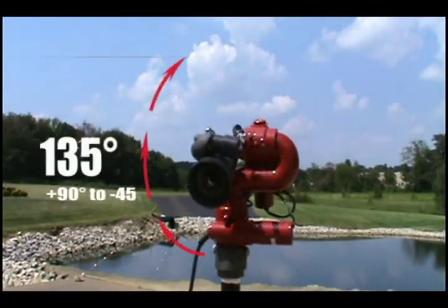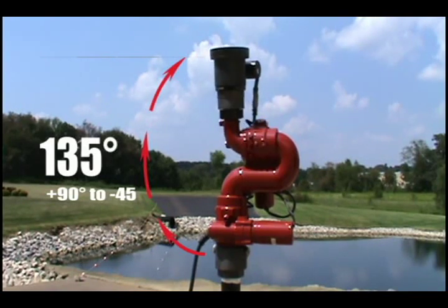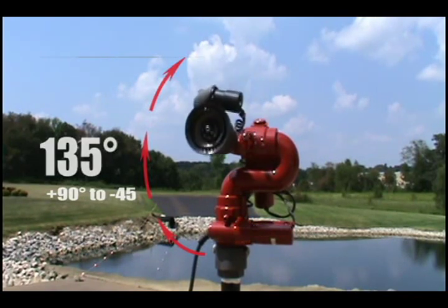It also has a 135 degree elevation range from plus 90 to minus 45 degrees, with additional stops at plus 45 and minus 20 degrees.